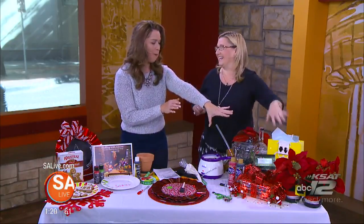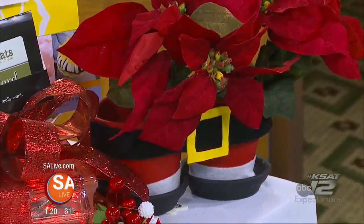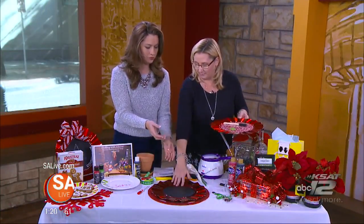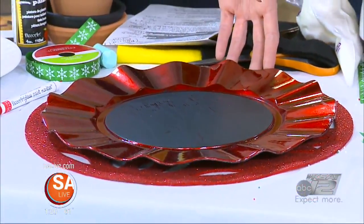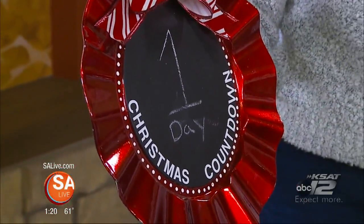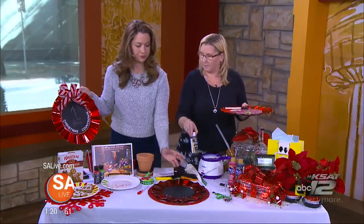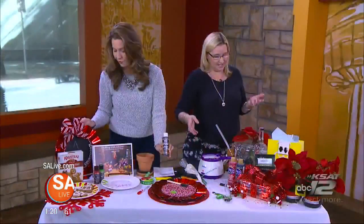Let's talk about this Christmas countdown plate. All you need is chalkboard paint — right there is your finished product. You can add stickers and write 'Christmas countdown' on it, add a bow to it. It's fun and easy, and the kids can really get into that one. They can write every day as they count down to Christmas. Just buy a charger — about 99 cents at the craft store — paint two or three coats of chalkboard paint, and then you can write on it with chalk.